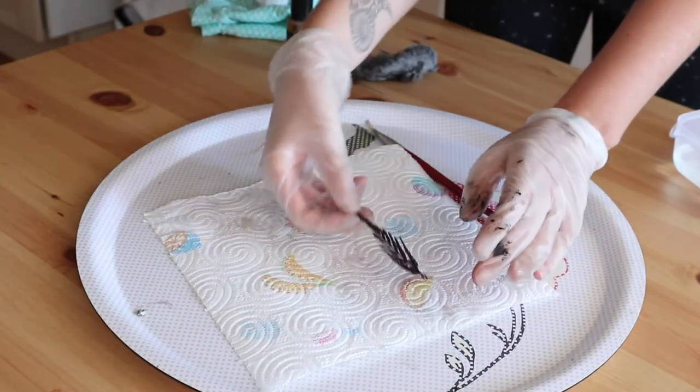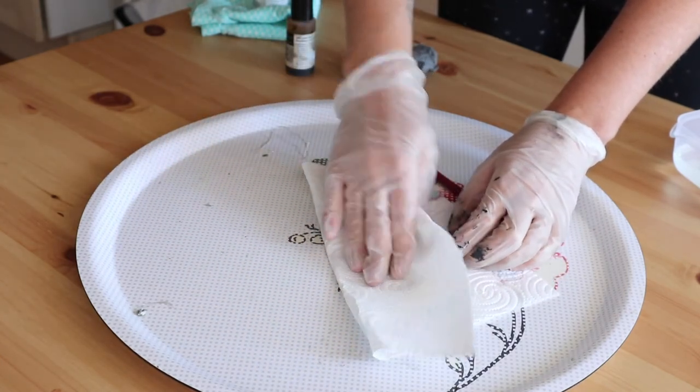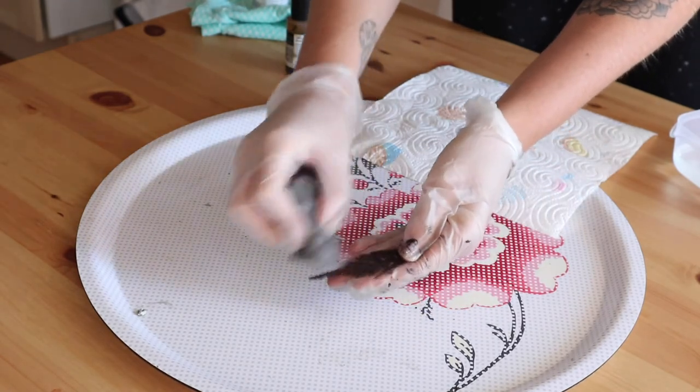In the next step, we're going to polish the leaf. Take your steel wool pad and polish until you obtain the desired shine.